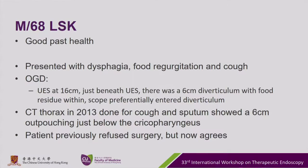A 68-year-old gentleman who enjoyed good past health presented with dysphagia, food regurgitation, and cough. OGD showed the upper esophageal sphincter at 16cm from the incisor, and just beneath the UES there was a 6cm diverticulum with food residue within.